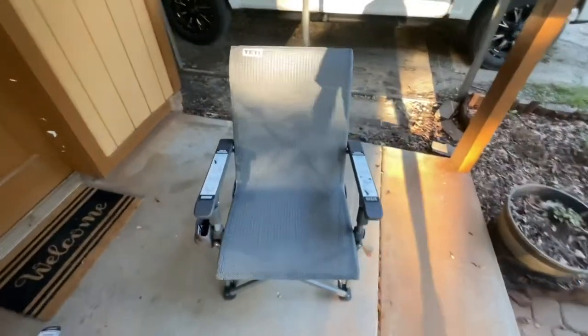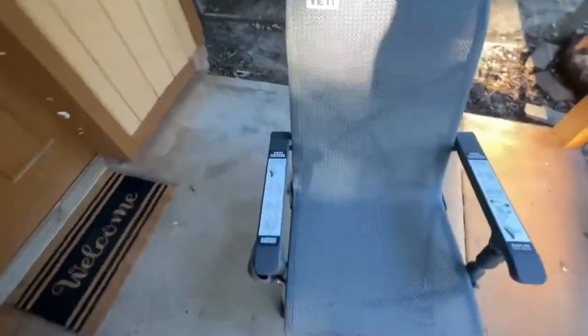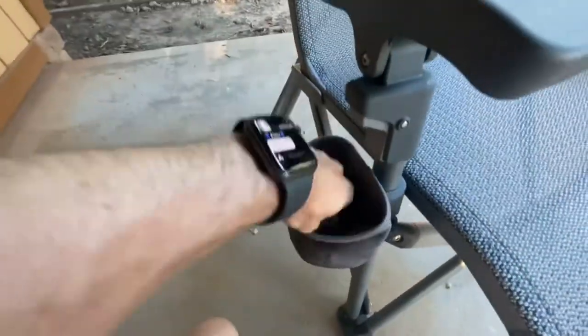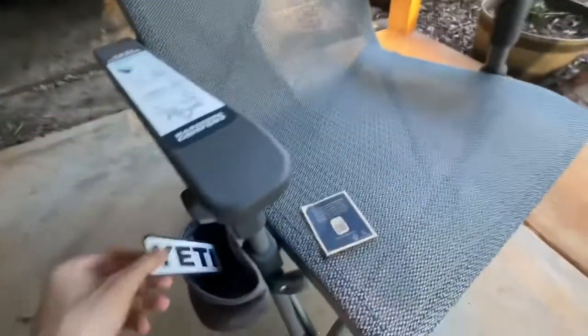All right, there she is, all set up. Looks good — I like this color. It's actually really easy to set up. It's got this little handle right here in the back; you just grab it, pull it up, and it folds right up and you just put it back in the bag. Got a little cup holder right here. It's got some advertising stuff and a sticker — heck yeah!